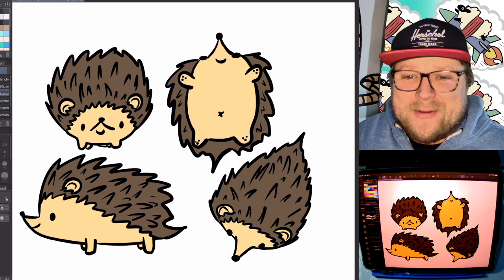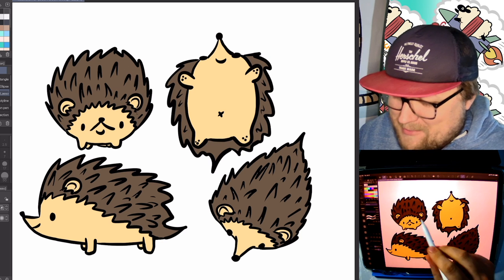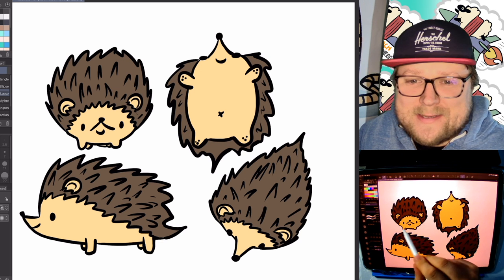Alrighty, there are the easy mode hedgehogs. I like them. I especially like this one over here — looks like he's got a mustache.